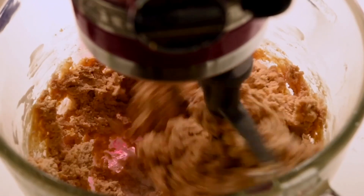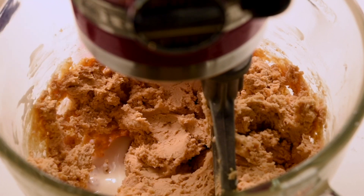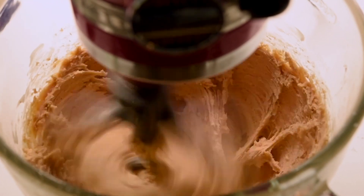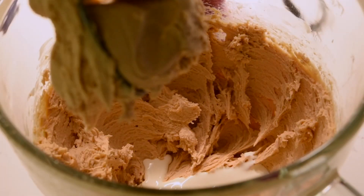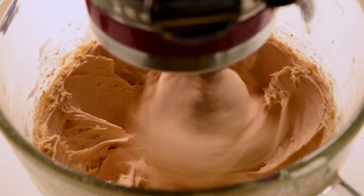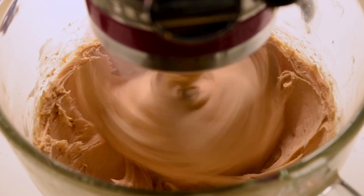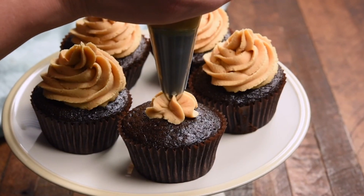Once the powdered sugar is mixed in, it's going to be kind of cohesive — a little more clumpy if you're using a stand mixer. Then you're going to add heavy cream, anywhere between four and six tablespoons. It depends on whether you're using heavy cream or milk, and also how soft your butter was. Mix until smooth and it's time to use the frosting.